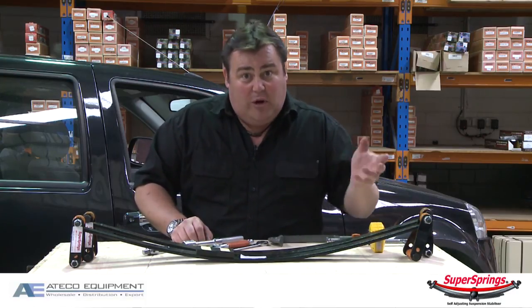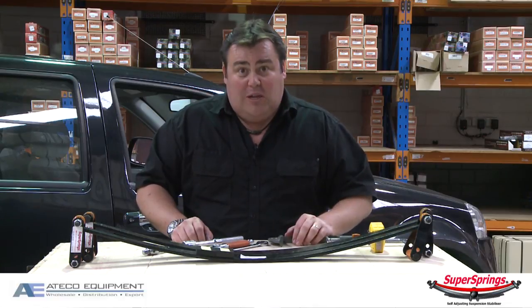Now this is a DIY kit, or it can be done by a professional — pretty straightforward. It takes about 20 minutes per side. We'll show you how it works.